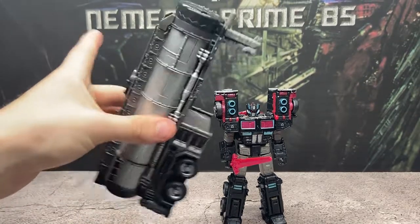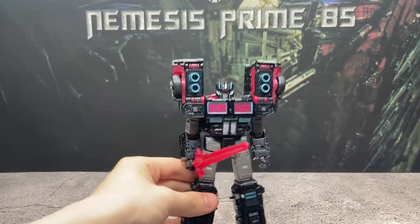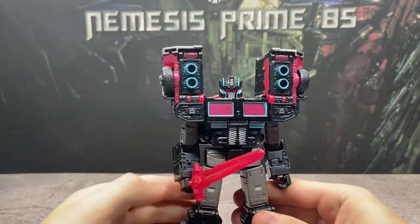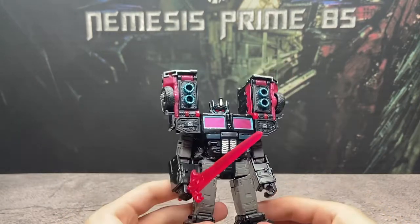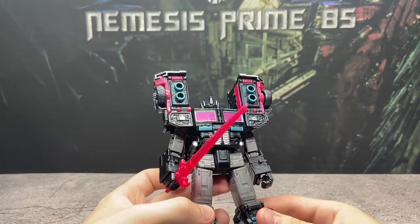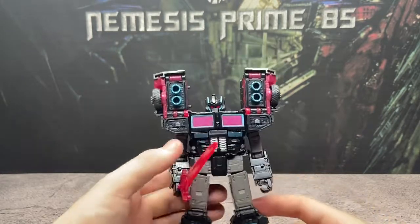We will take a look at the trailer when we get him into vehicle mode, so we'll put that off to the side for now. Here is Scourge, and I love this figure. Just under all these lights, the glossy black — he looks amazing. He's such a good looking figure.